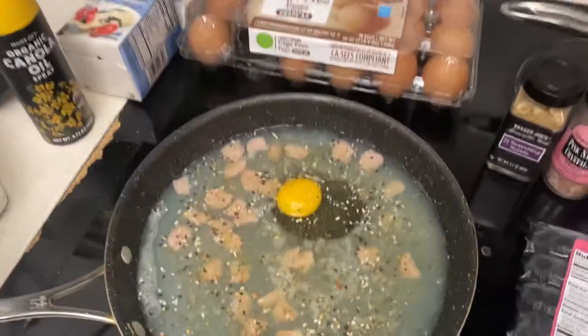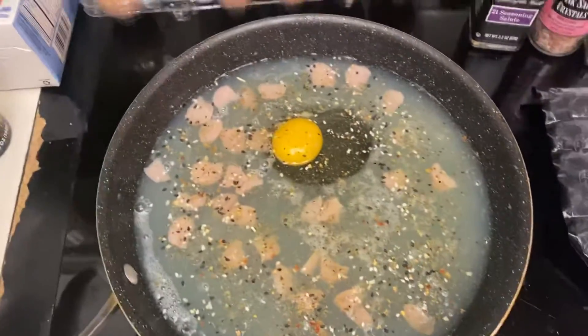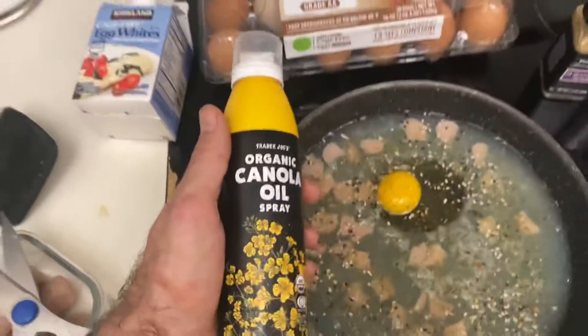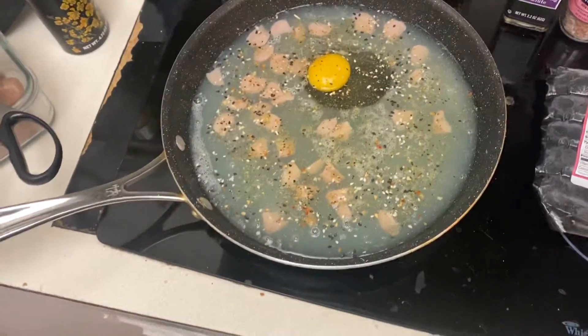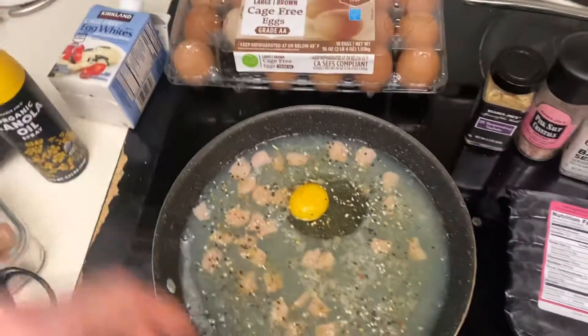Here's a quick breakfast or dinner strategy. I've got a bunch of egg whites, an egg, and a little bit of chicken sausage for flavor. I start with some canola oil — you might want to do olive oil, but that doesn't cook well at high temperature, so use something like coconut oil or canola oil.